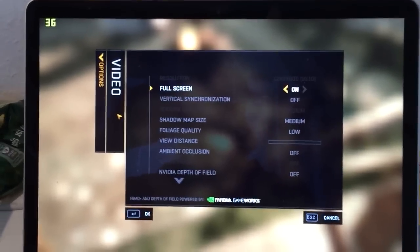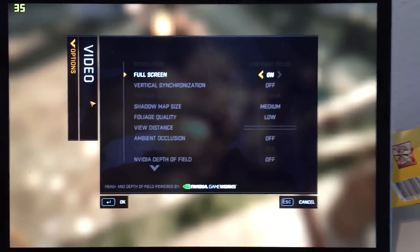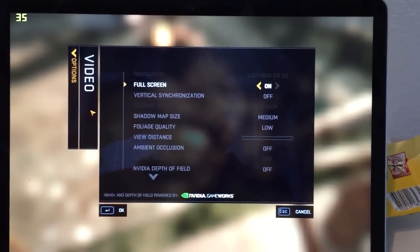Howdy, y'all! Today we're gonna see if the Retina MacBook Pro with the Iris graphics can handle Dying Light.